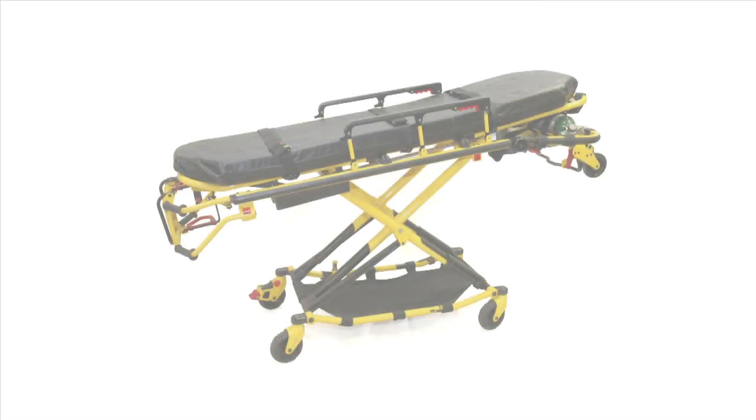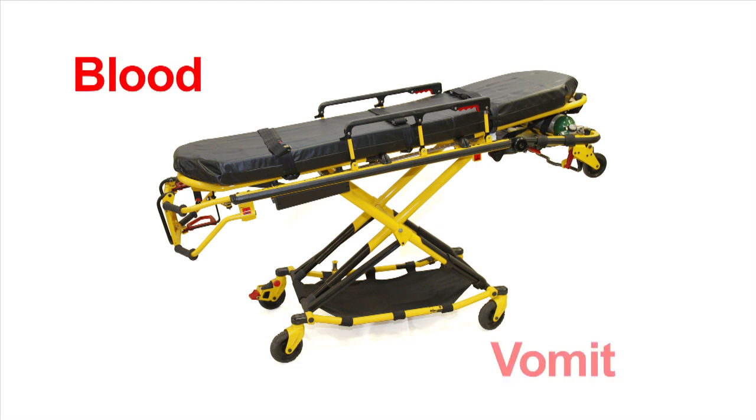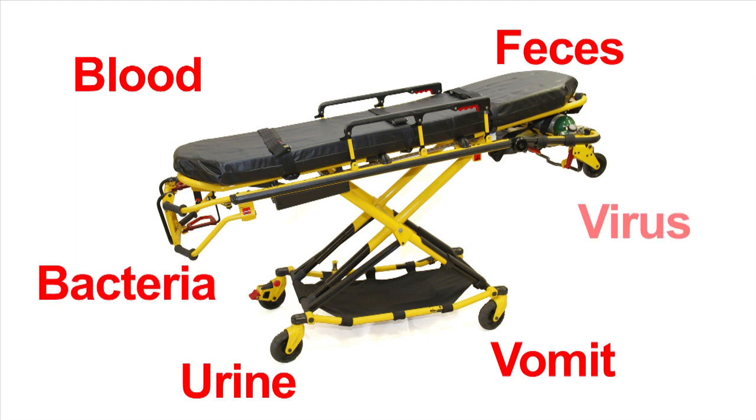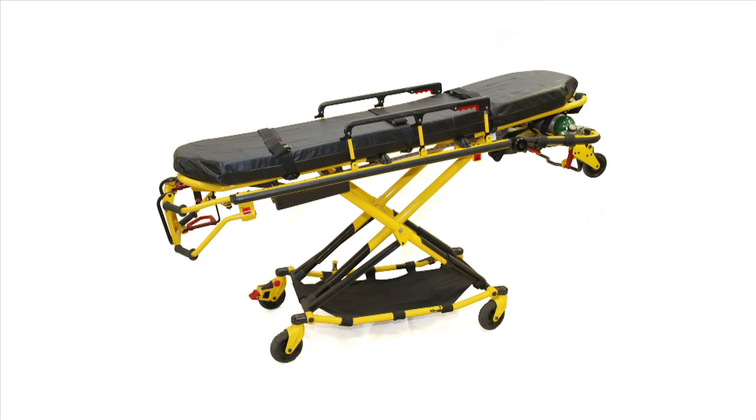Every patient we transport in an ambulance is placed on an ambulance gurney mattress. These mattresses are considered high-touch surfaces. Damage from daily use is the norm, and keeping up with mattress maintenance is difficult at best. Blood, vomit, urine, feces, bacteria, and viruses all come in contact with these mattresses, so keeping them clean is a must. Using PathoWrap can help keep your gurney mattresses clean and in service.